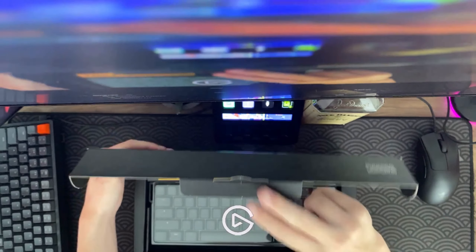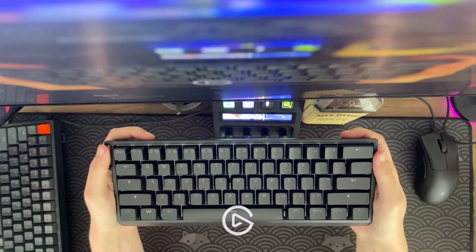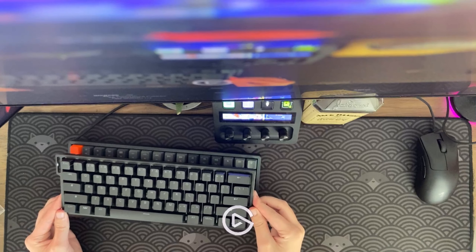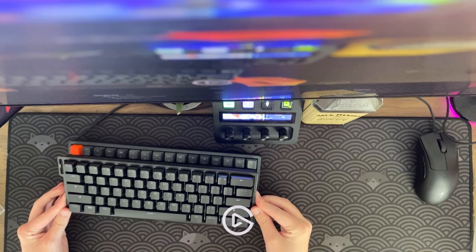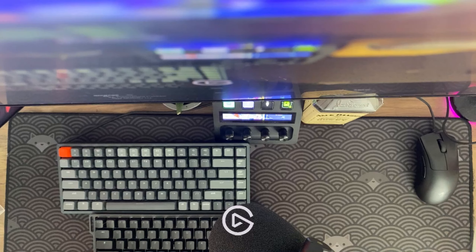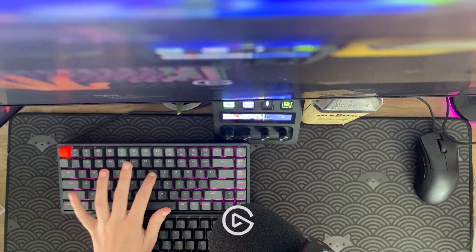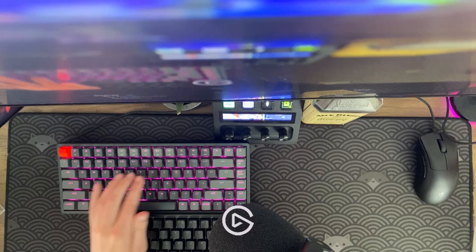Hey, that is indeed a keyboard. Size comparison to my Keychron K2v2 — they're roughly the same size, but you can see here the F-row is gone. This is the Keychron K2v2. Here's the Wooting.